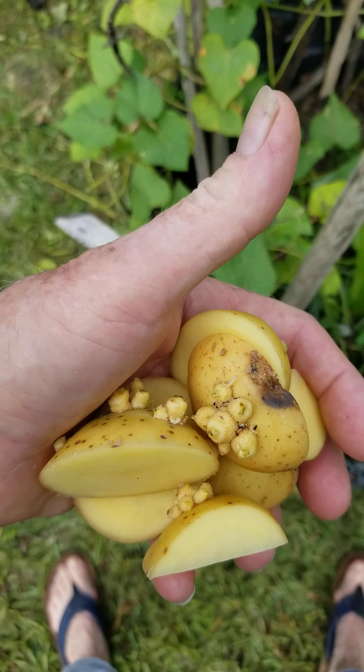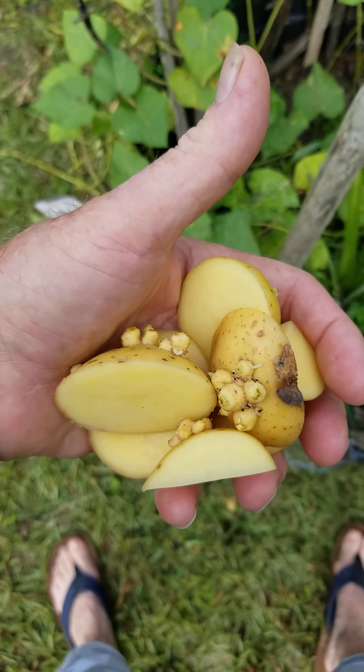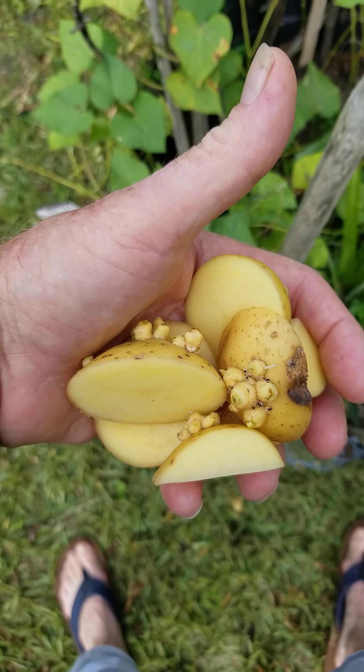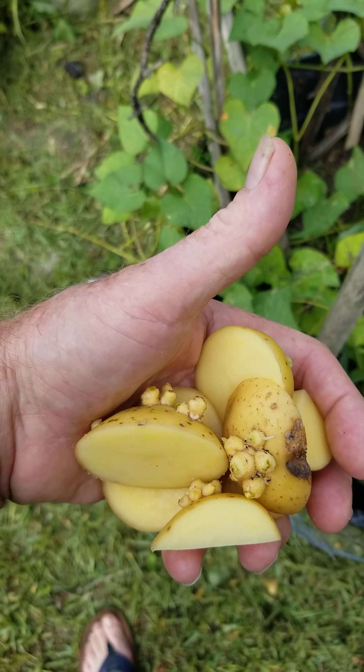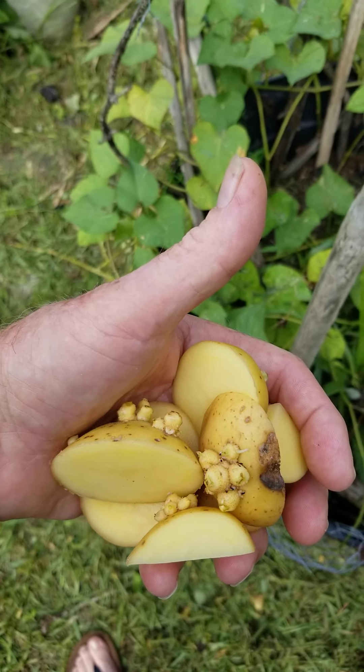And I have some more volunteers. This is what you can plant when you have your potatoes that sit in the basket too long and don't use them. So here we go with finding if we got sweet potatoes.